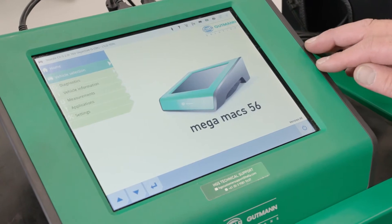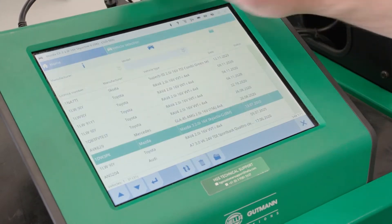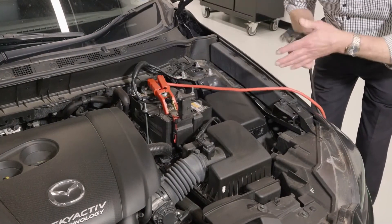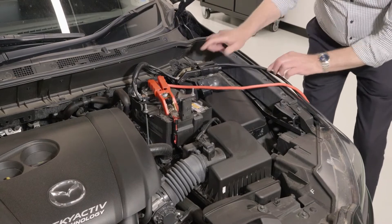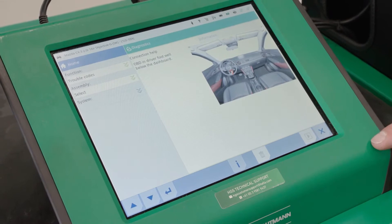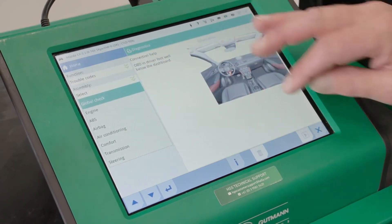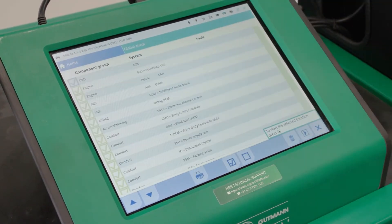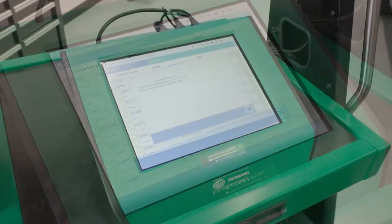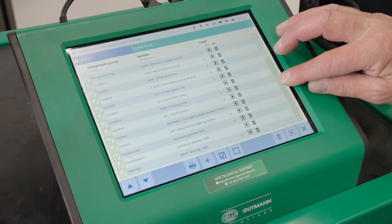The Megamax diagnostic units store all previously worked on vehicles in the vehicle history section, and in this case that's how we'll select our vehicle to perform the rear radar calibration on. Once we have selected our vehicle, we'll connect a battery charger and then conduct a global scan to ensure there are no trouble codes set that may affect the results of our calibration. Now the global scan is complete and we can see there are no trouble codes set that will affect our radar calibration, so we'll continue.